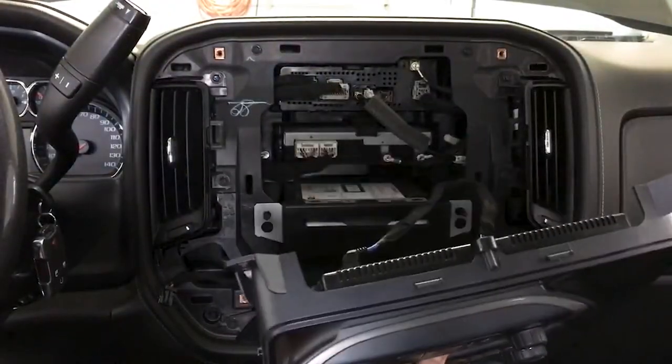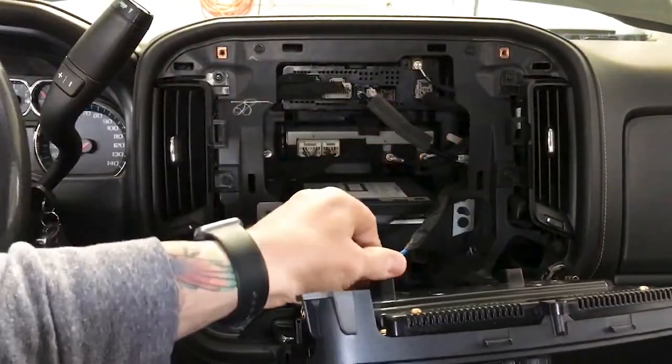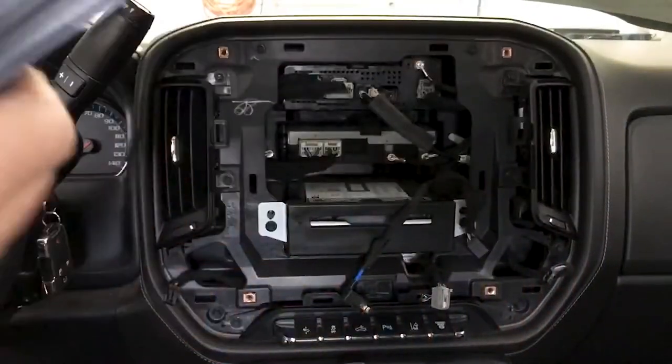The screen will pop right out. You've got one molex plug here, the screen LVDS connection, and your AC controls. Set that aside.